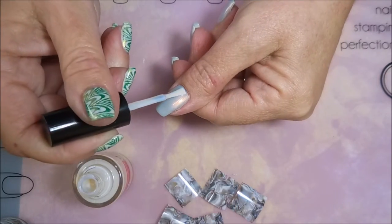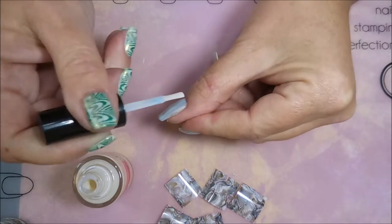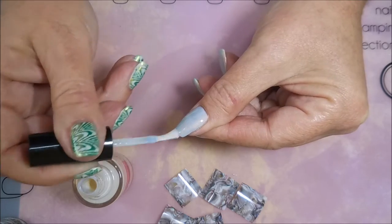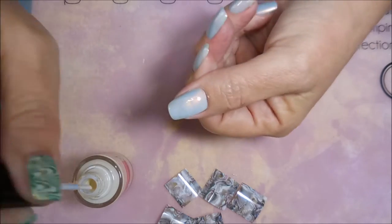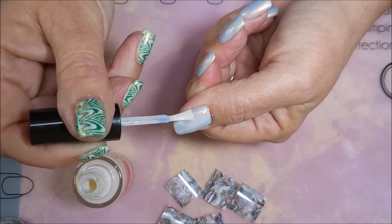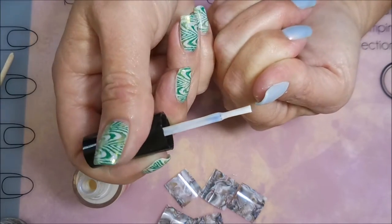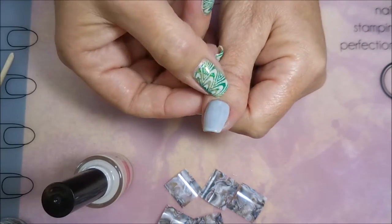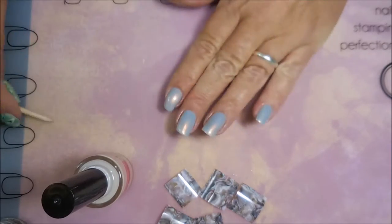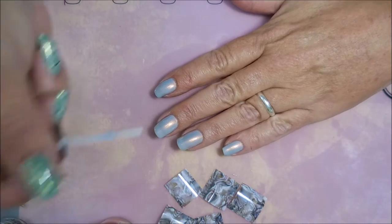Here we go — I'm going to add a thin but good-coverage layer of this nail foil glue. You want to make sure to get all the way to the sides, the top, and wrap your tips, because anywhere you don't put glue the nail foil won't stick. That's why I also like to use a color that kind of resembles whatever nail foil I'm using — that way if it didn't stick somewhere it's not nearly as noticeable. I'm also trying to keep it cleaned up around my cuticles because I don't really want a lot of nail foil stuck there.